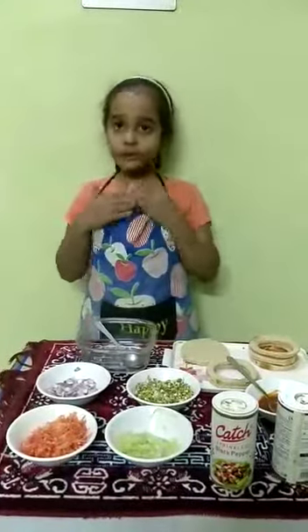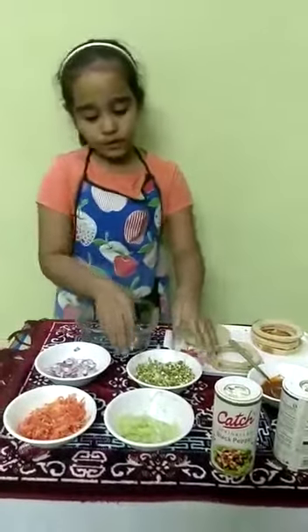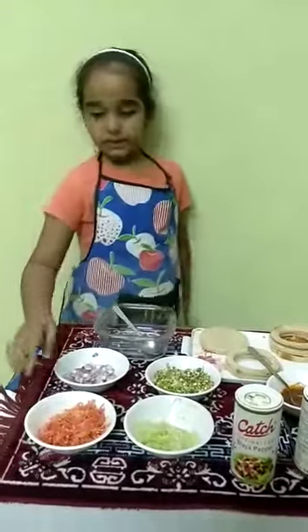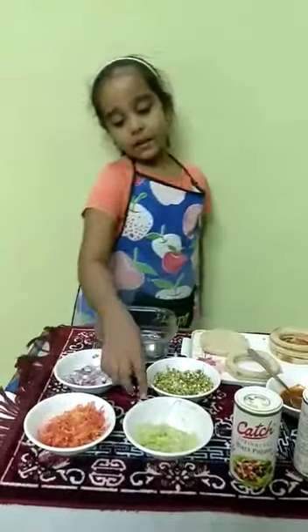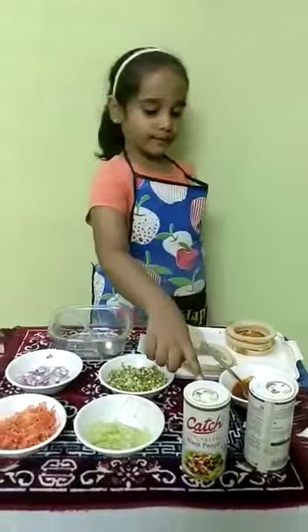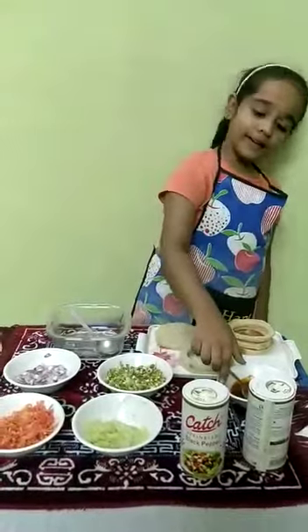For this we will need bread slice, sprouts, onion, carrot, cucumber, salt, black pepper, and ketchup.